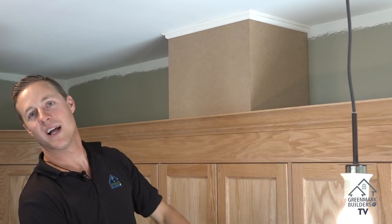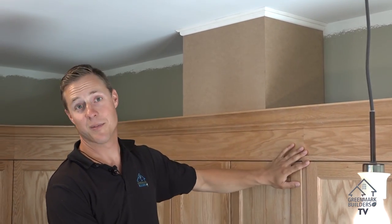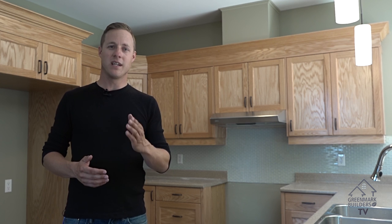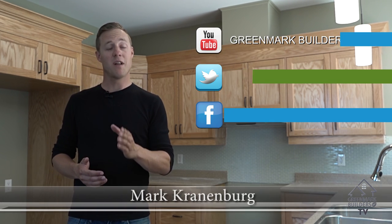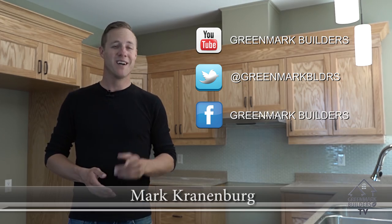It's nice and clean but the whole idea is to keep the focus on the kitchen cupboards. So that's how you box in ductwork and keep it simple and clean. I'm Mark from Greenmark Builders TV. Don't forget to subscribe, follow us on Twitter, like us on Facebook, and we'll see you next time.